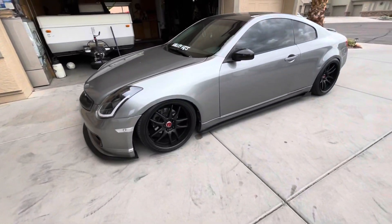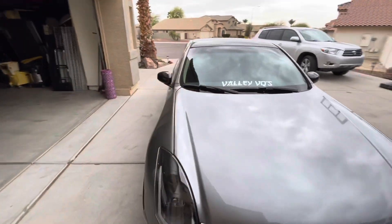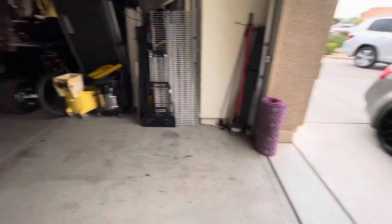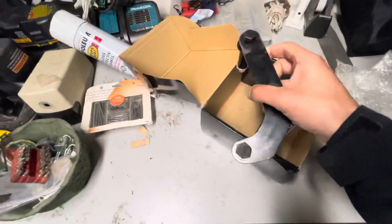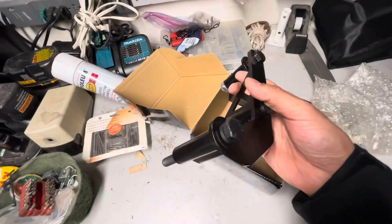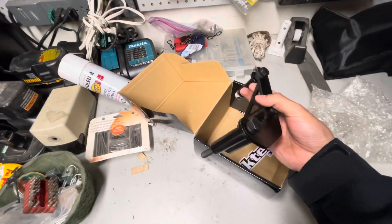I'm gonna be going to work right now, gotta get that bag, and I'll catch you guys afterward. Alright guys, I just got home. Valley VQ has got to represent. Like I said last video, I'm gonna install this — should be very easy to do. I'm not gonna do a how-to video, I'm just gonna throw it on so we can get this over with and then go for a nice little drive.